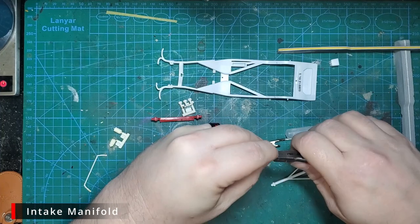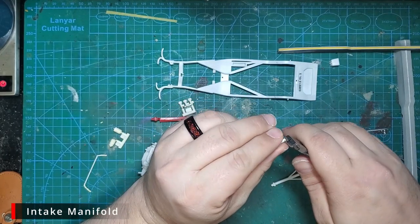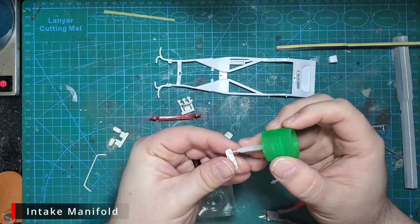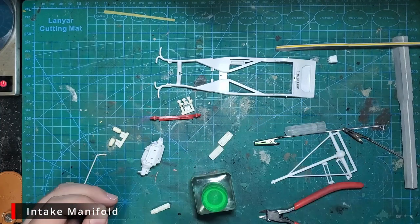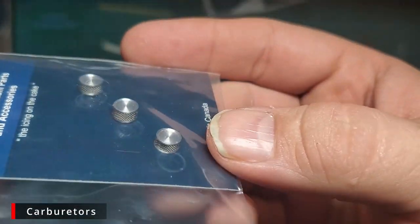Now we're going to modify the intake manifold. I want this cap a little bit lower — it just looks better to me — so I'm going to cut the cap off, cut a bit of the stem out, and then glue the cap right back on. This is going to make it fit better when we go to customize the carburetors and the air cleaners.